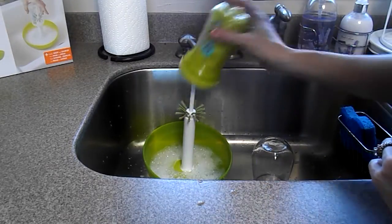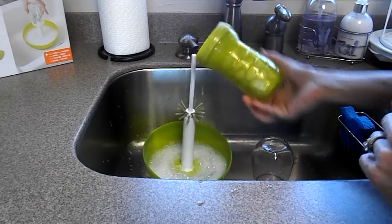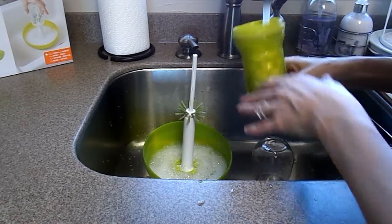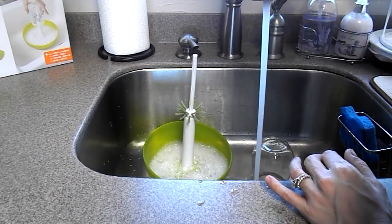Now we'll take a sippy cup — same thing, just push it down. The bristles do all the work for you. Rinse it out, and you're done.